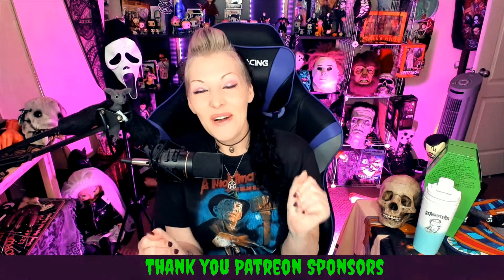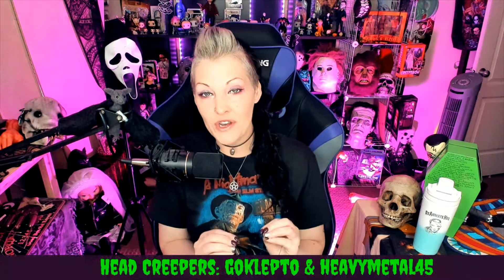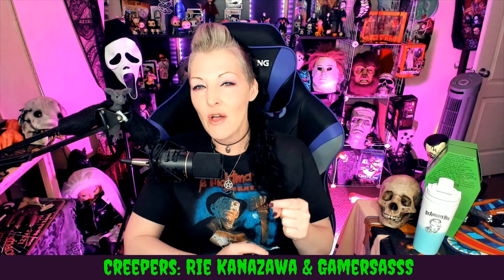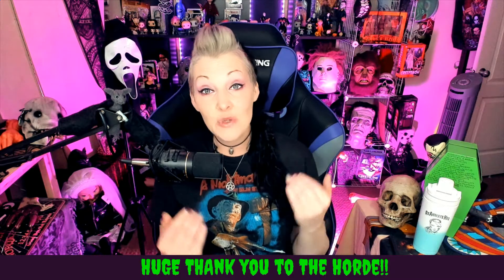Hello my creepies and welcome back to the mortuary. I have a new unboxing for you — something I purchased myself because I was super curious about it. Before we get into that, if you're not already following this channel, make sure you hit that subscribe button, stab that like button, and turn on notifications because I do go live and upload weekly, sometimes daily.